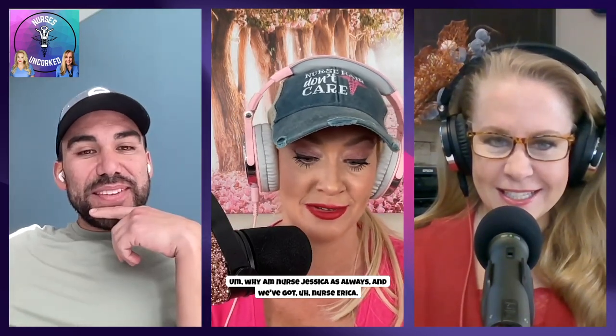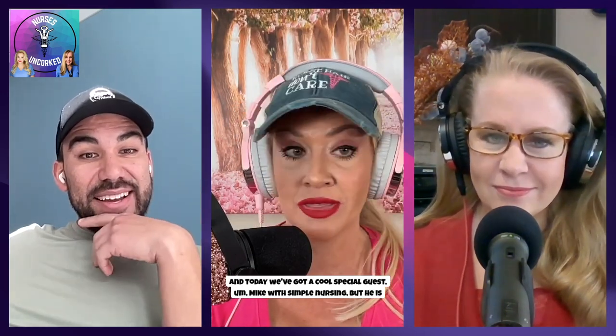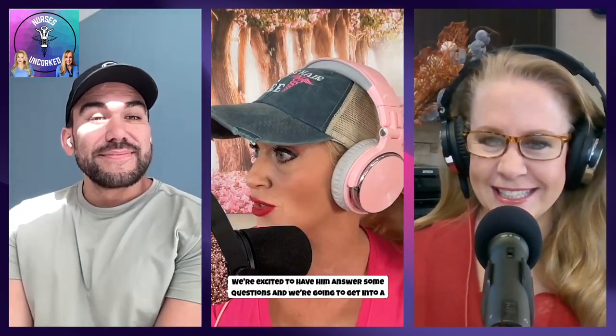I am Nurse Jessica, as always, and we've got Nurse Erica. Today we've got a cool special guest, Mike with Simple Nursing, but he is not a simple nurse. He's got a lot of dimension to him. I'm a magic nurse. So we're excited to have Mike on here, excited to have him answer some questions. I think you almost called him Magic Mike. Yeah, I did.